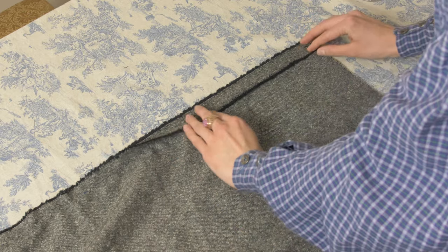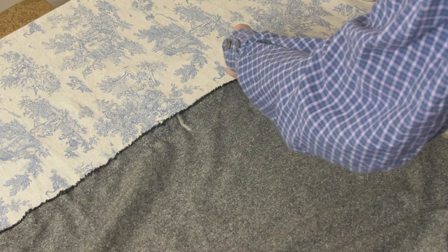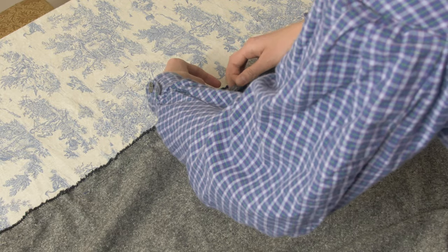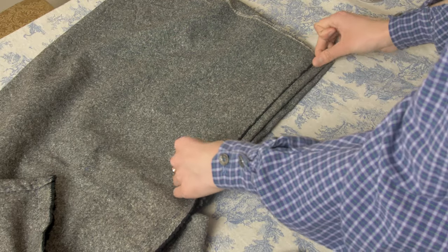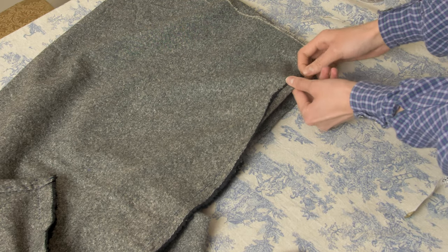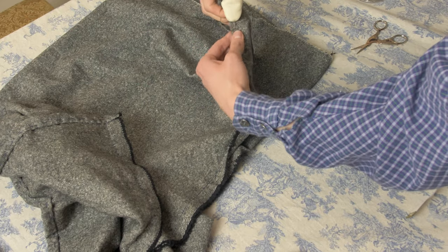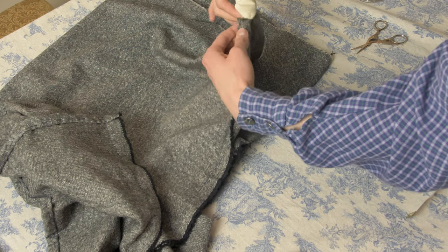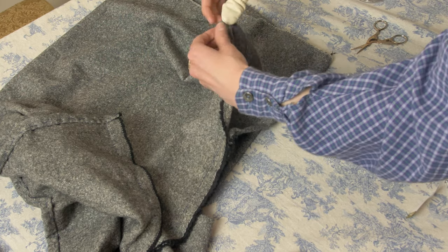Next, fold back the seam allowances of the side slit opening just above the back-stitched side seam you made. Pin these in place and get ready to sew them down. Be sure to pin down both sides stopping at that 10-inch marker point. Using a back stitch, sew down the seam allowances of the slit opening — make sure the top of the back stitch is on the right side of the fabric because it's going to look the best from the outside.